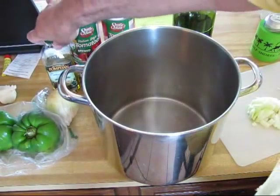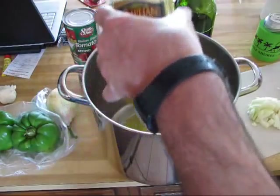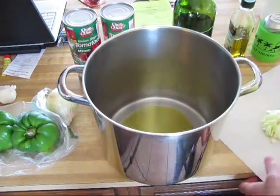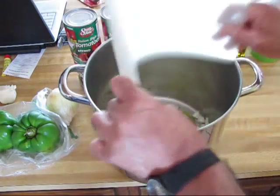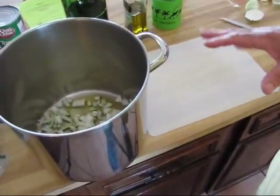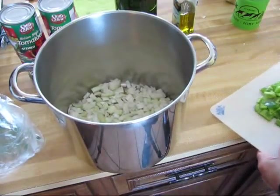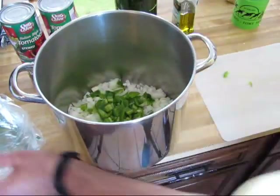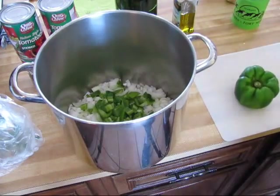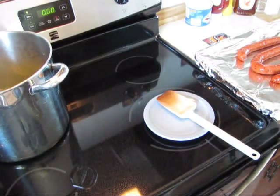Now in the pot we're gonna put some EVOO and some diced onion. Got to dice up another one and we got to dice some bell peppers — get all that in there, boy. I got one bell pepper chopped up and it's going in there. I got to chop up another one after I go rinse it in the sink. That's the noisiest non-union dishwasher I ever heard in my life — and it's a Roper brand.